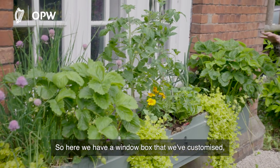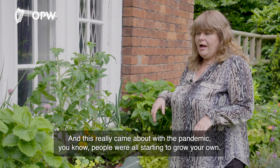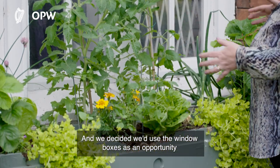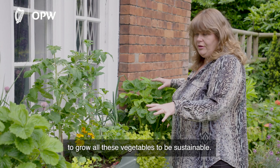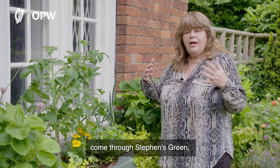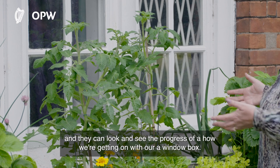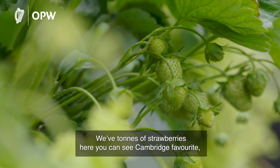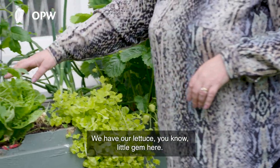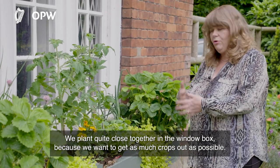Here we have a window box customized to have all salad leaves — quick-cropping produce. This really came about during the pandemic when people started growing their own, and we decided to use the window boxes to grow vegetables sustainably and let the public see them. We have over four million people a year come through St. Stephen's Green. We've tons of strawberries — Cambridge Favourite — another couple of weeks and these will be lovely and juicy. And here's our little gem lettuce.